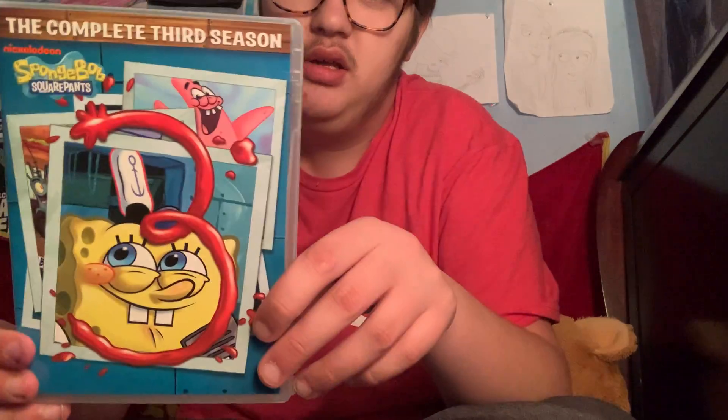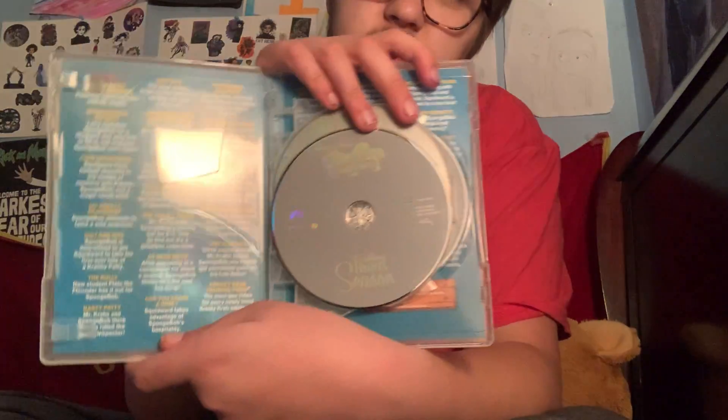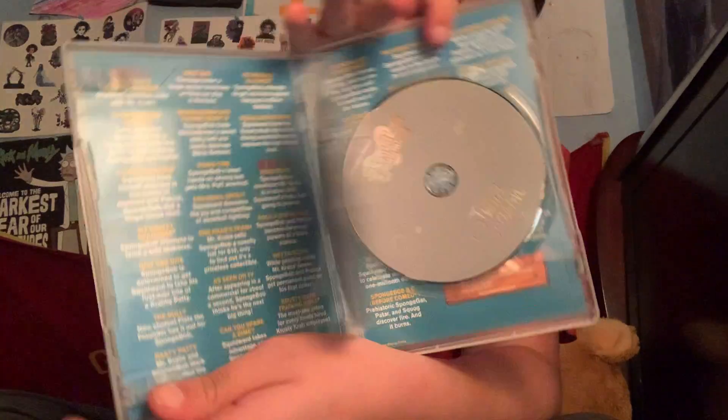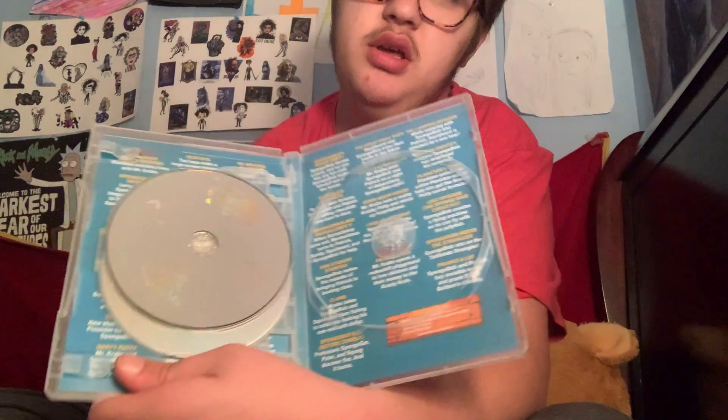And then Season 3. Let's see — there's one and two of the episodes, as you can see. And right behind this disc 3 is the episodes for disc 3.